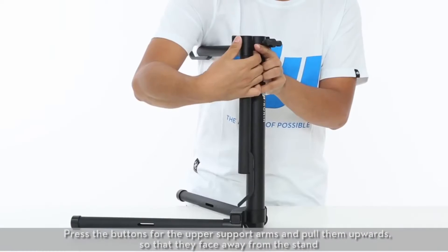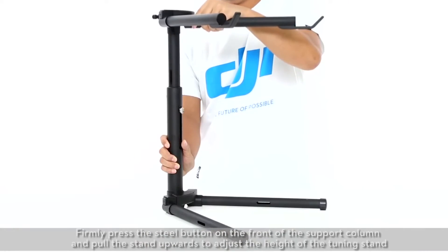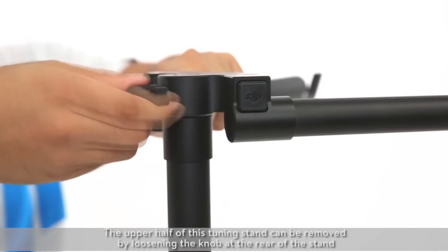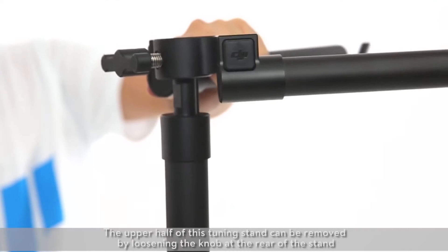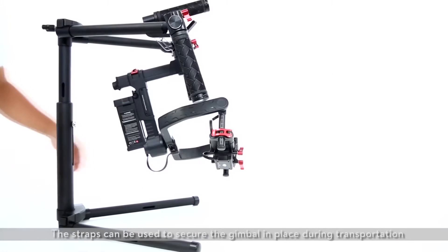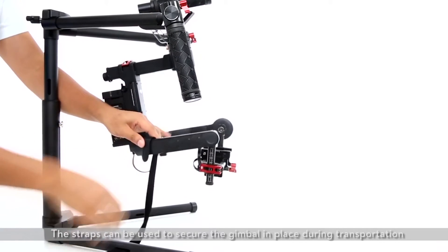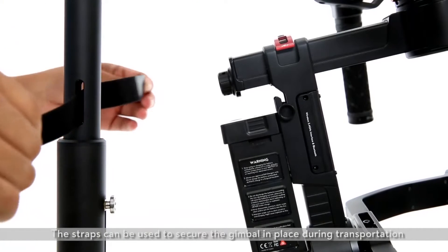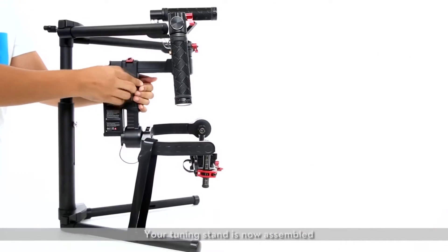Press the buttons for the upper support arms and pull them upwards so that they face away from the stand. Firmly press the steel button on the front of the support column and pull the stand upwards to adjust the height of the tuning stand. The upper half of this tuning stand can be removed by loosening the knob at the rear of the stand. You can use it with any C-stand style stud that fits into the hole. The straps can be used to secure the gimbal in place during transportation. Your tuning stand is now assembled.